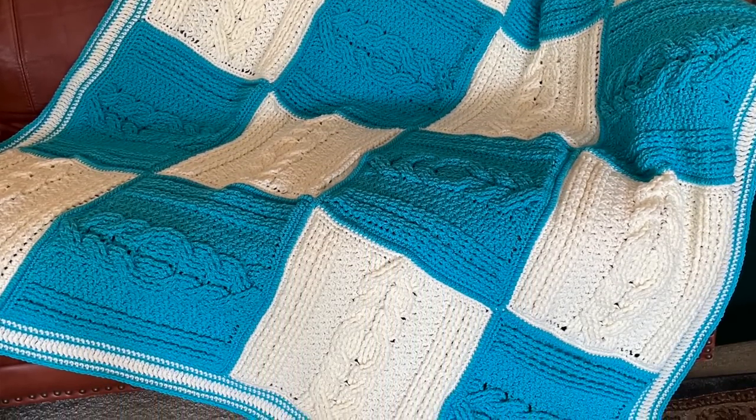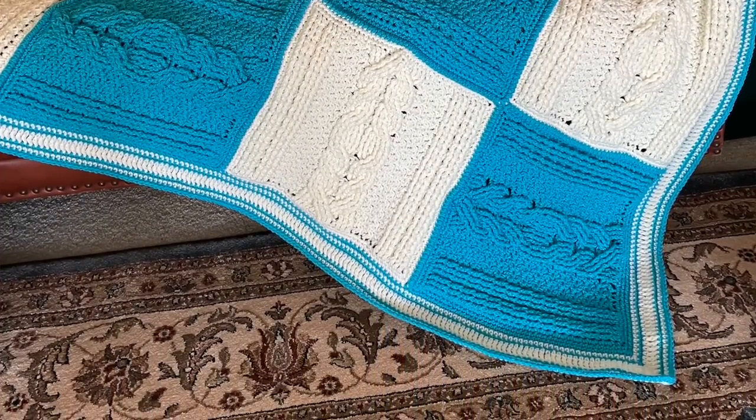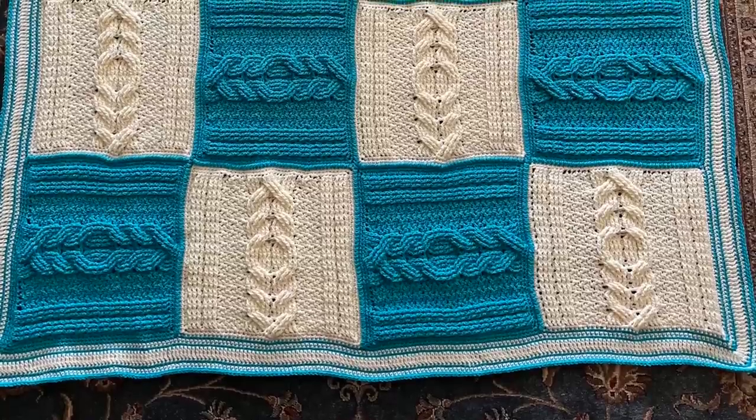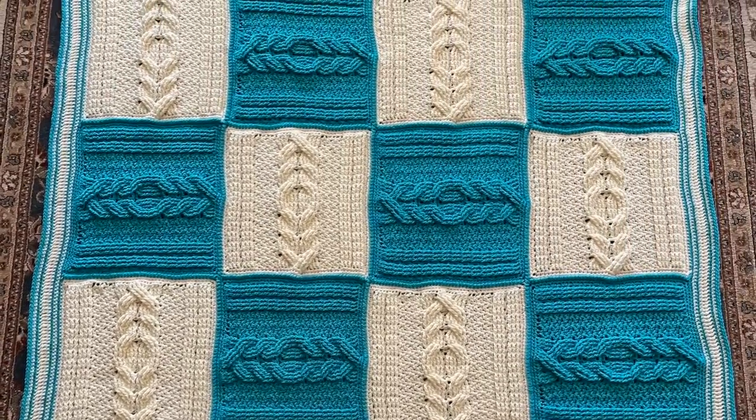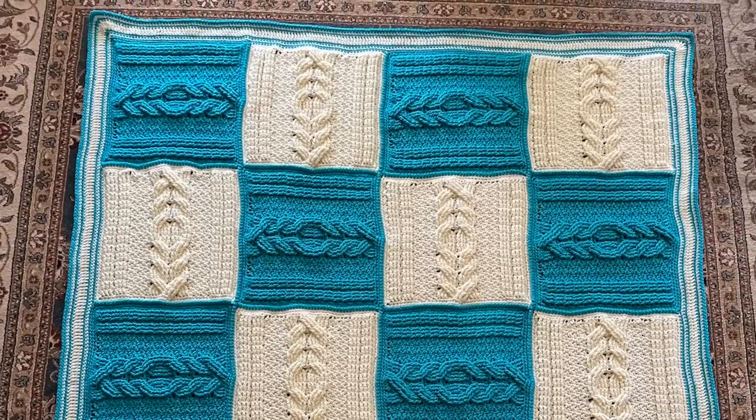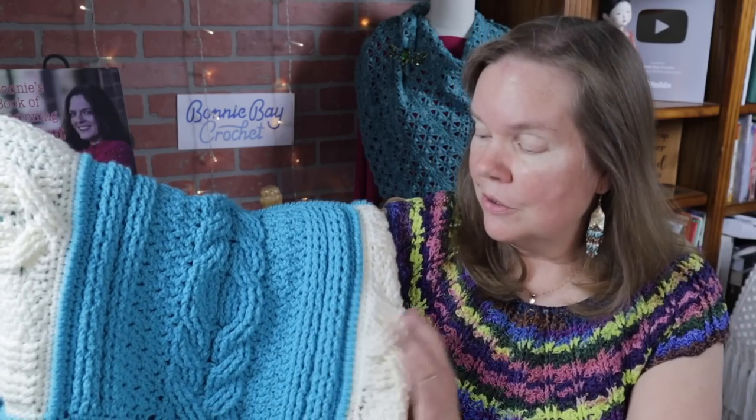This throw is made up of 20 squares that are approximately 13 inches by 13 inches, and the entire throw with 20 squares is approximately 59 inches wide by 73 inches long. I have been listening to you all — you always want a larger throw — and so this is one of those square throws. It's great for the summer because you can crochet each of those 13-inch by 13-inch squares individually.